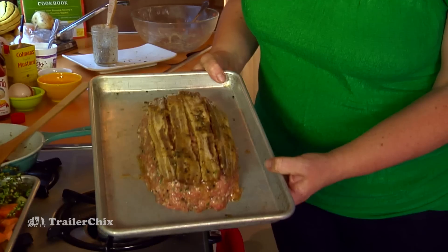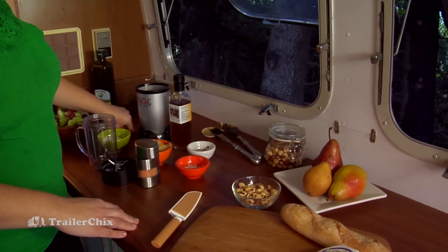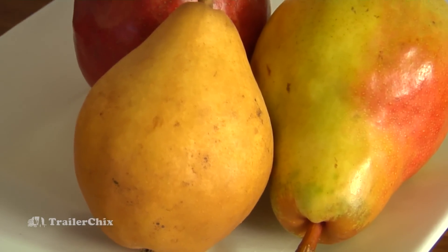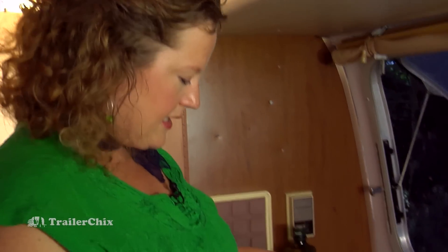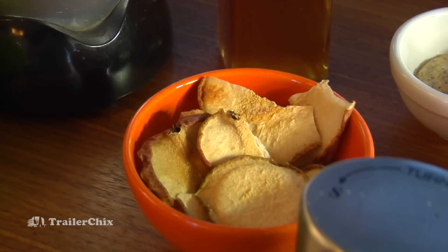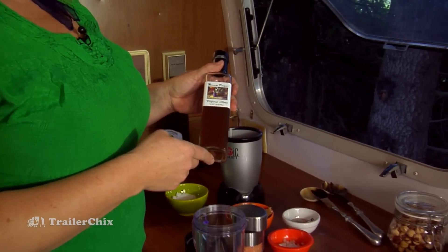To go with the maple-glazed meatloaf with smoky bacon, I'm going to do a salad made with pears. Pears happen to be the state fruit of Oregon and they're in season right now, which is great. We're going to start by making a really nice dressing that Carrie created using dried pears, and then the salad itself will have fresh pears — so pears two ways.